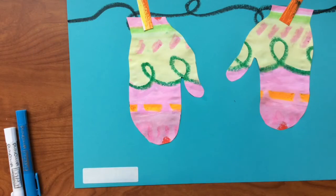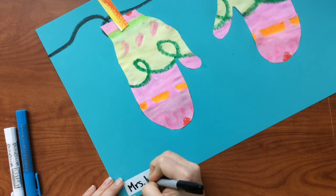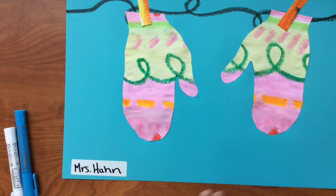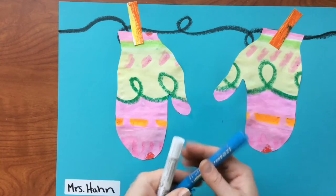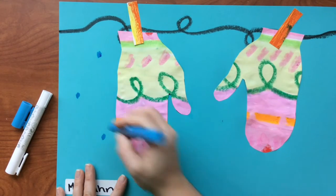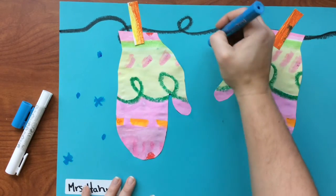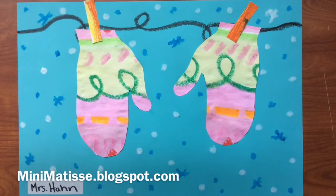Now for the final steps, I need to make sure that my name is right down at the bottom. I'm going to write nice and neat, and I'm using Sharpie marker so that we can see it really well. And then if you have extra time, what we will do is add little snowflakes coming down around our gloves — you can use dots or you can make little lines. You're going to fill up around your gloves. And there's our final mitten project.